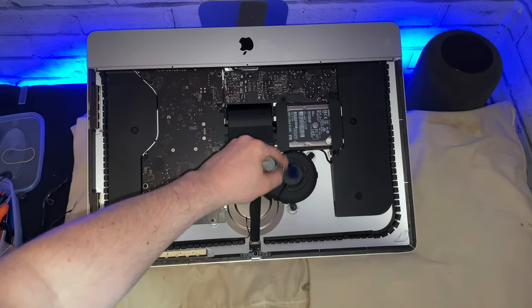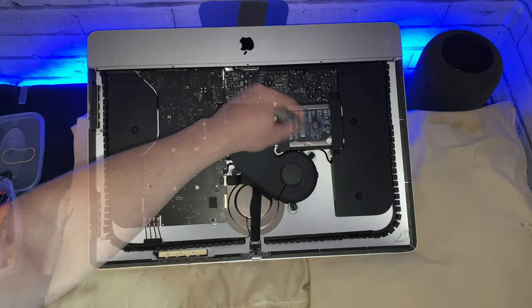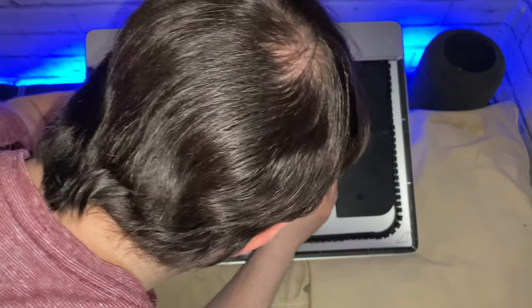This iMac was very dusty. Using my dust brush I was able to remove dust accumulating in the fan.